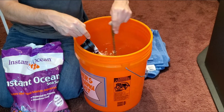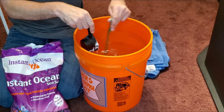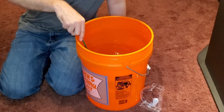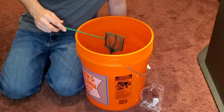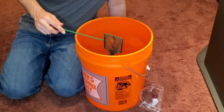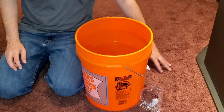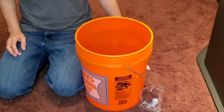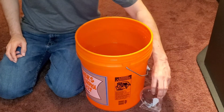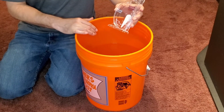I'm going to keep working with the salt — I'll have to stir this for the next 10 to 15 minutes, so we'll skip ahead. Once it's nicely mixed up and I'm not seeing any salt at the bottom of the bucket, we'll be ready to measure.